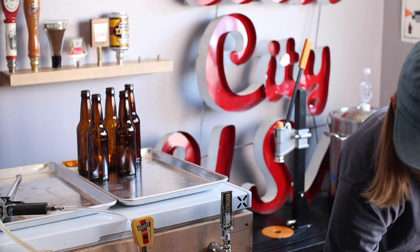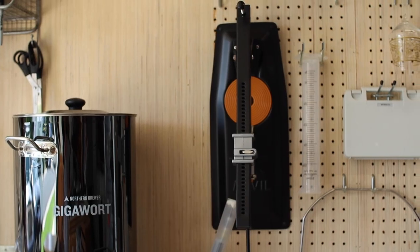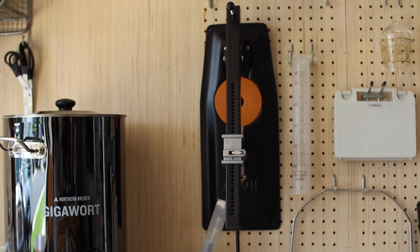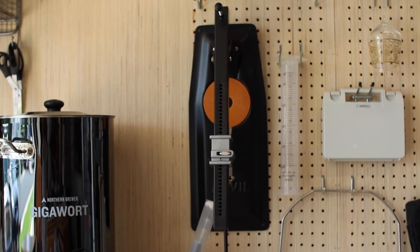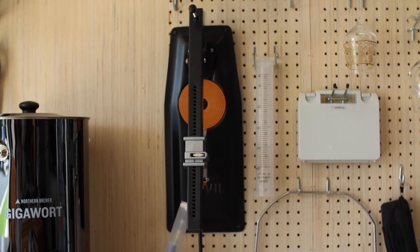Honestly, that's the way most bench cappers work. But where this one differs is in its ability to fold in half and hang on my brewery wall. It works great when I need it and it's out of the way when I don't. Check out my cider video to see it in action.